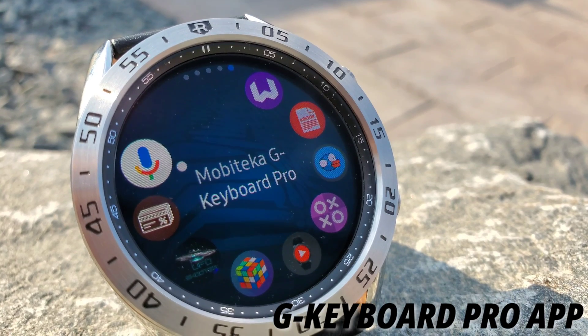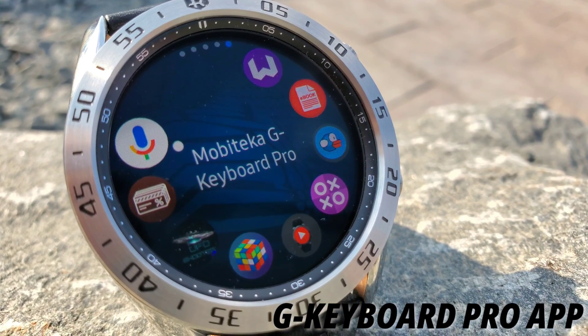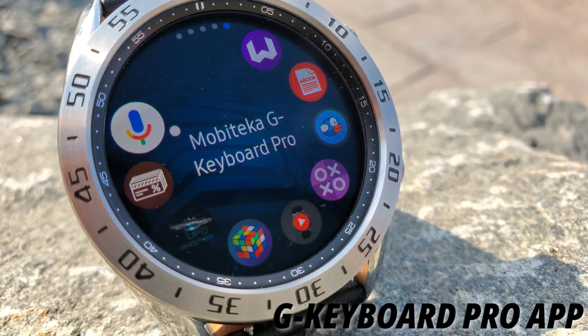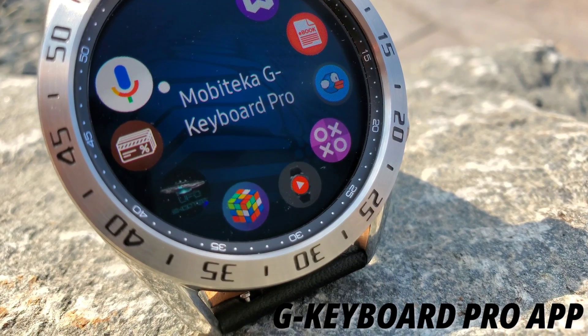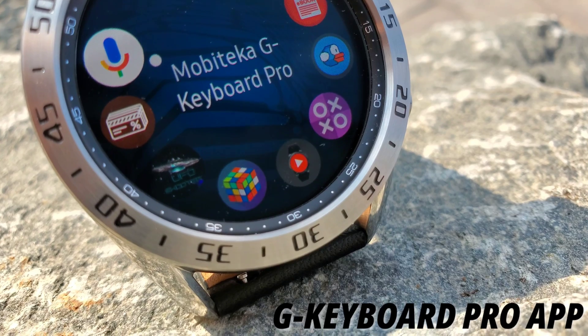Hello everyone, welcome to my channel. Today I'll review the G Keyboard Pro app for the Samsung Galaxy smartwatches versus the built-in keyboard. These keyboards will work pretty much the same for any Tizen OS smartwatch. So let's get started.